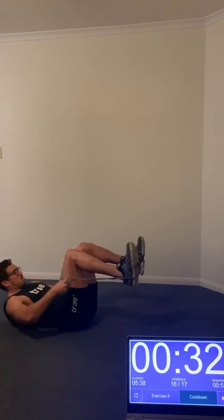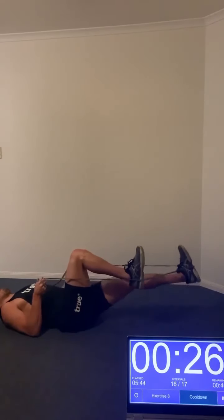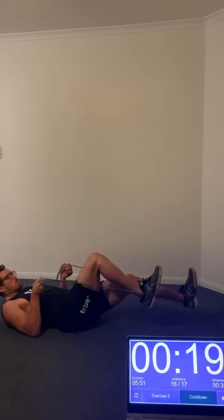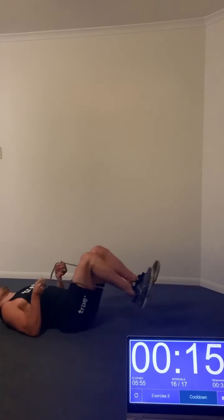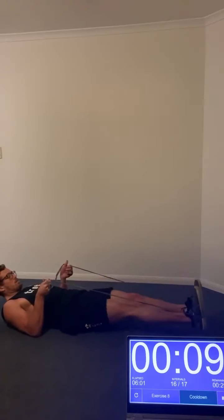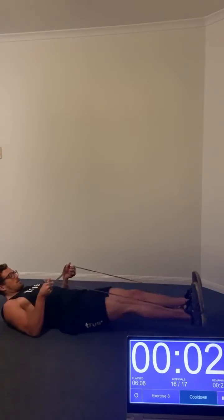The last exercise is some core work. Grab onto the band with your hands — make as much tension as you like — and press one leg out at a time, then double leg. This will challenge the core and the legs as we press out. Get the band around your feet; it might slip a little bit, but just readjust if needed, and grab on with both hands to secure the band in place.